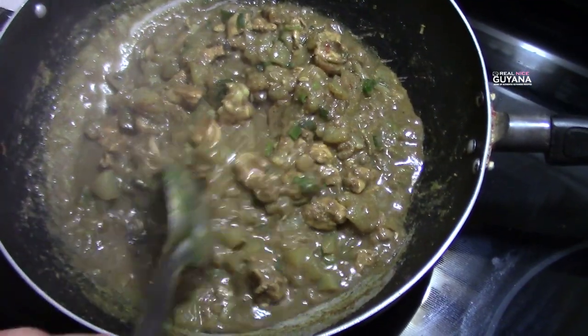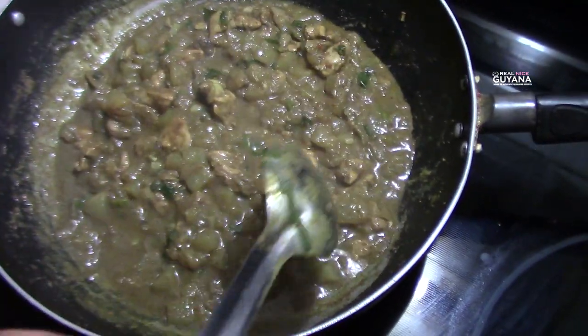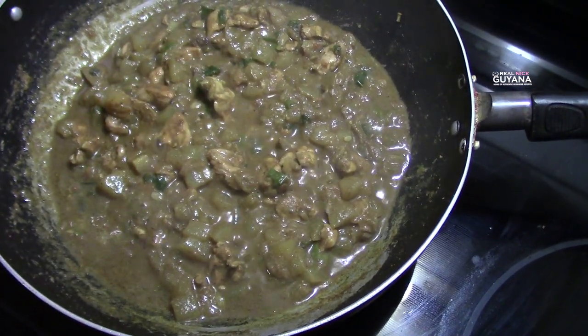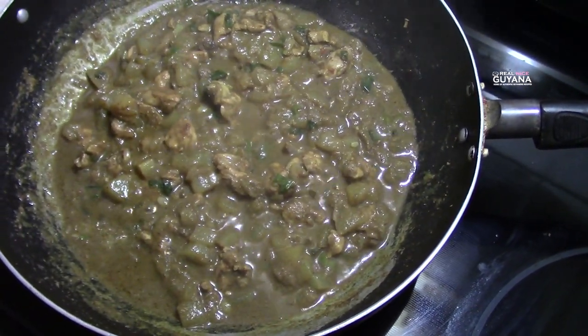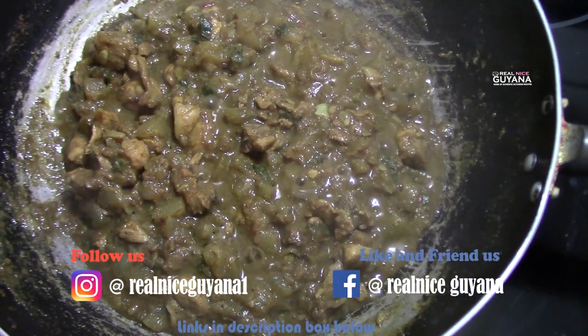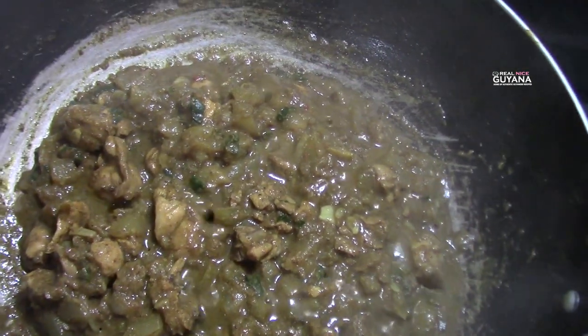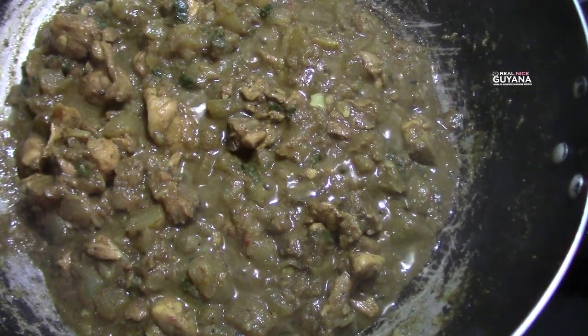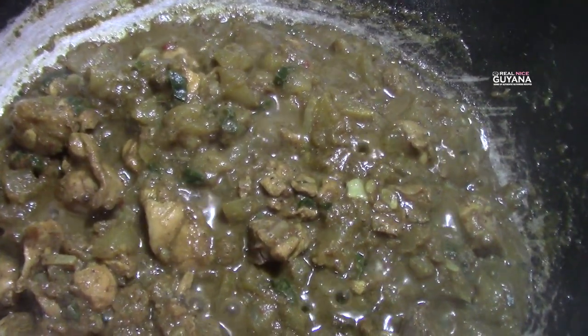So this is almost done here, guys. We are just going to let this evaporate a little bit more and then that's it. Our squash and chicken is now done — it's ready. And that's all there is to your delicious squash and chicken curry, guys. Looking delicious!